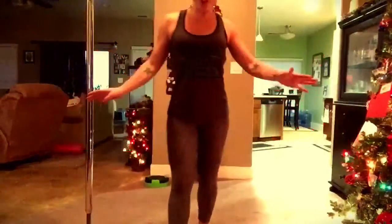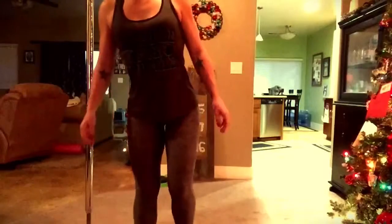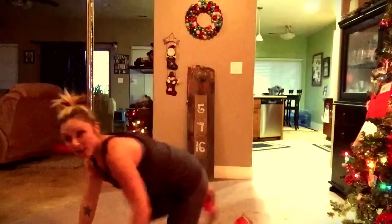Alright, so here is your booty challenge exercises. First we have donkey kicks. Get out on all fours.